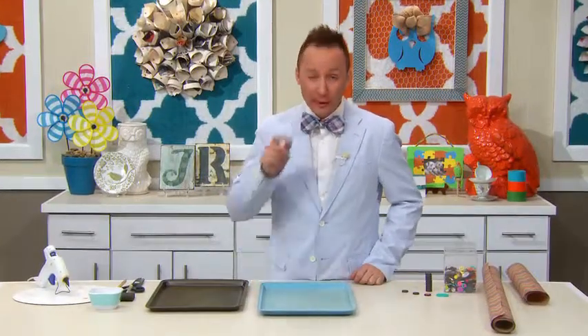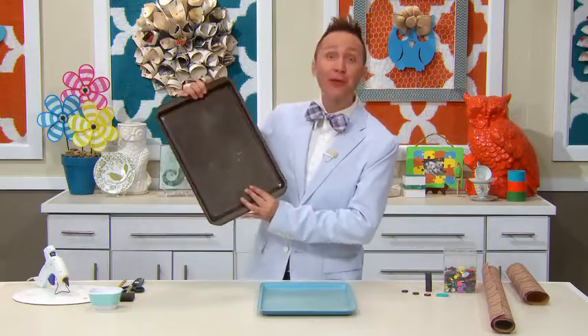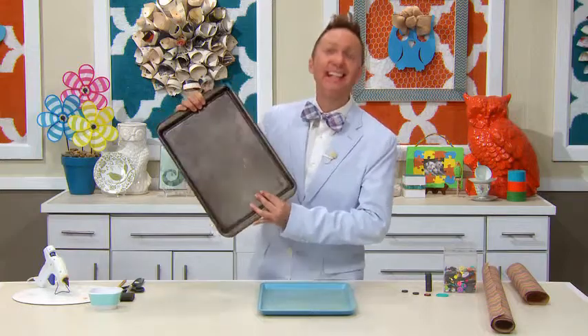Hi everyone, I'm Jeremy Rabe, your FYI guide, and today's project is so fast, easy, and fun because we're taking your old cookie sheets and turning them into a magnetic masterpiece. Let's get started.